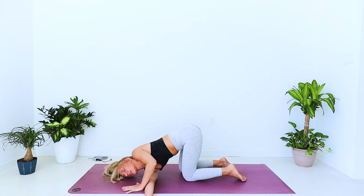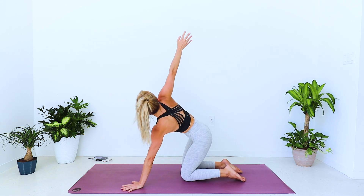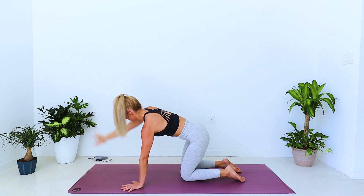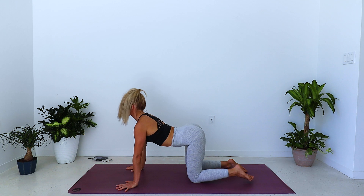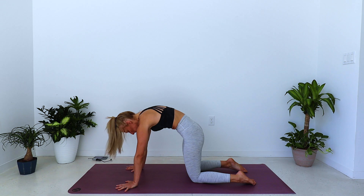Exhale, knee drops back in underneath the hip. Bring left palm underneath the shoulder, press into the left palm, inhale lift and open the right arm to the sky. Exhale, bring the right palm back down. One round of cat-cow — inhale, belly sways down, and exhale, push down to round and coil.